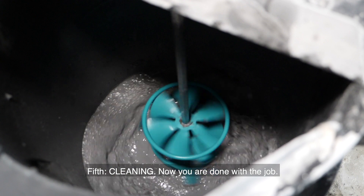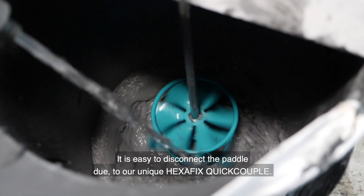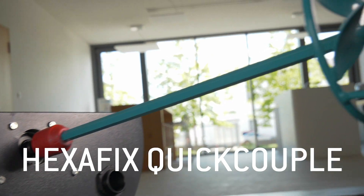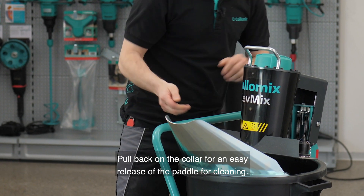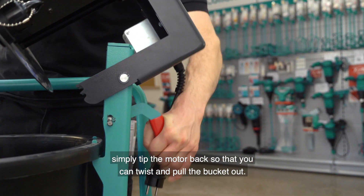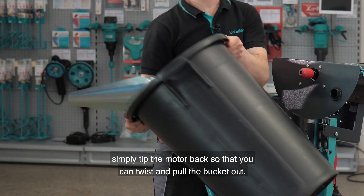Fifth, cleaning. Now you are done with the job. It is easy to disconnect the paddle due to our unique HexaFix Quick Couple. Pull back on the collar for an easy release of the paddle for cleaning. Also, to clean the bucket, simply tip the motor back so that you can twist and pull the bucket out.